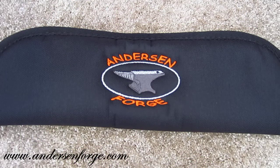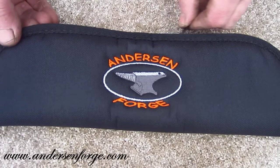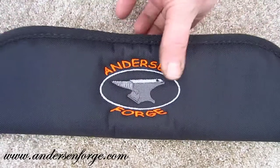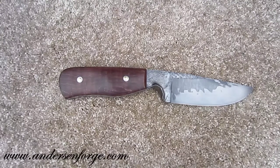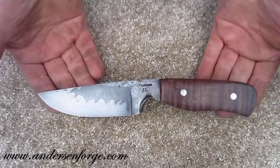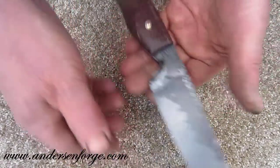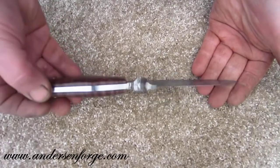Welcome once again everyone to Anderson Forge, the home of professional knife making. What I would like to share with you today on the 2nd of March 2012 is a Brut de Forge — a curly maple Brut de Forge. For those unfamiliar with the term, a very loose translation would be rough and unfinished, which should become evident by looking at the knife. You should be able to see the rough and unrefined areas that were left right as they were out of the forging area.